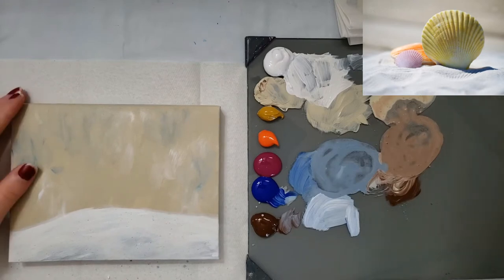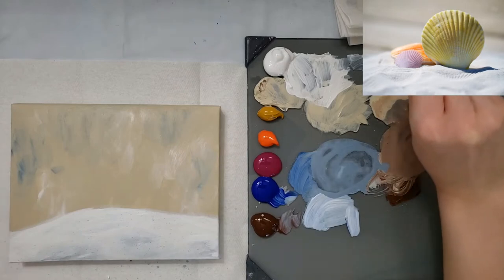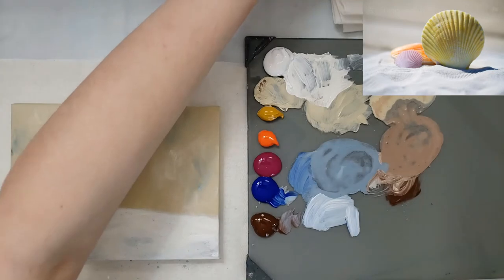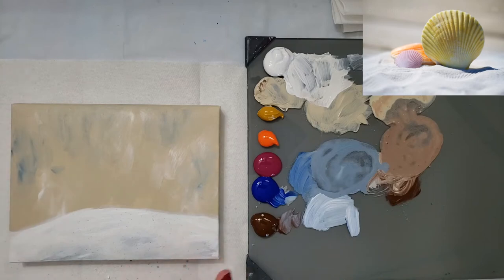It obviously doesn't look like the picture because the background's lighter, but you can mess with the background and do what you want with it. I'm going to dry it so I can put my drawing in, and then I can show you the drawing and you can place the shells.